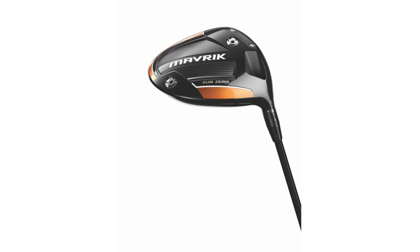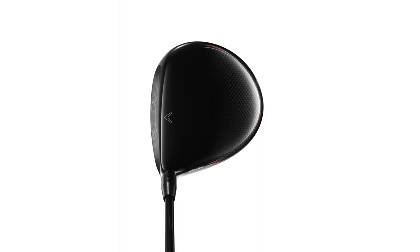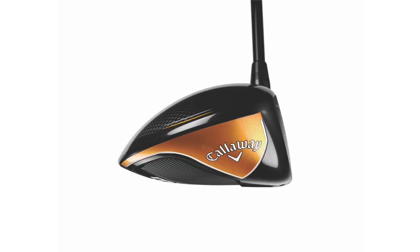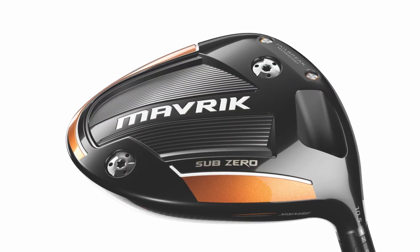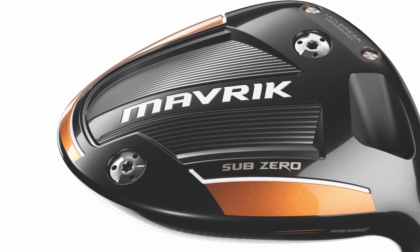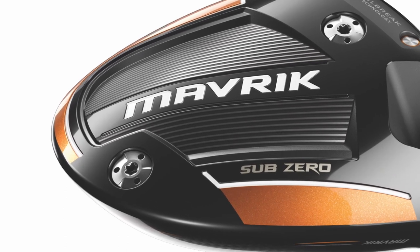Then we have the Sub-Zero, which I'm holding right here. This is typically our better player club. It's low spin with high MOI. It's going to fit typically a player that's going to have 105 miles an hour of clubhead speed on the driver or more — not all the time, so of course you still want to get fit. We have the front-back weighting here so you can change the trajectory and spin rates. It's about 200 to 300 RPM between having the heavy weight in the front versus having it in the back.